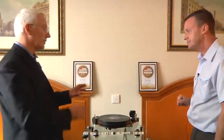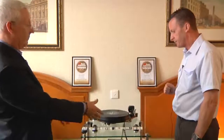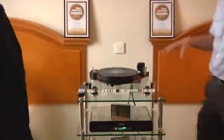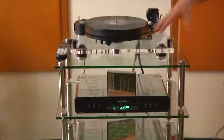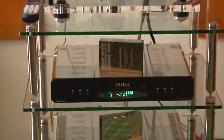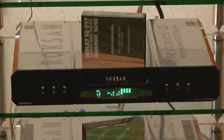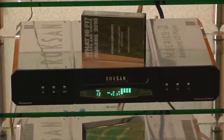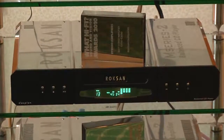And of course, just taking the quality a step further, you're plugging it through your pre and power type combinations of the Roxanne. Two new products to the market as well. Roxanne have always been well known for their amplification and CD products and this year is no exception. You're looking at the Caspian M2 series — brand new CD player using a newly developed transport, based relatively on their previous model but with a few tweaks. Very fortunate that in What HiFi's awards this year, we picked up best CD player up to £2,000 for that particular model.